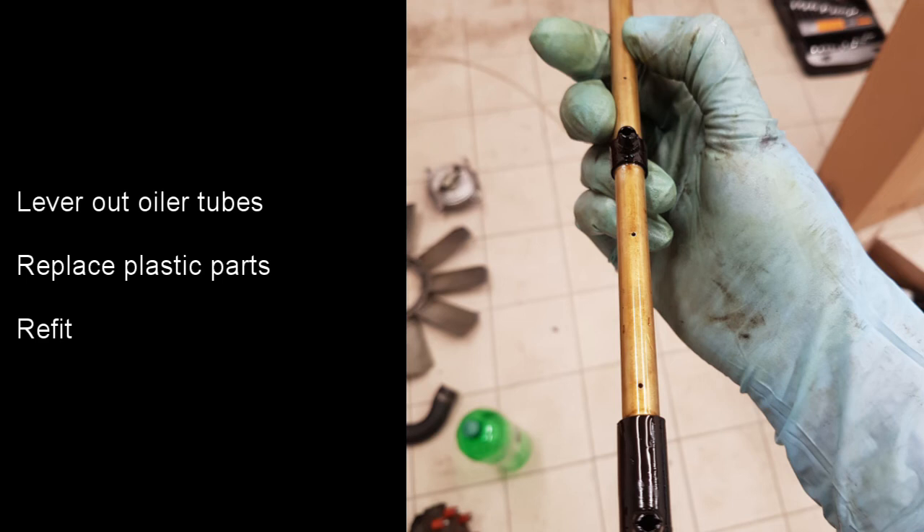Whilst the engine is apart I'm also going to change the oiler tubes. These are metal tubes with plastic fittings which spray oil onto the camshaft. These parts can break over time, reducing the amount of oil getting onto the camshaft and causing wear. These need to be carefully prised off the top of the engine and then the plastic parts can be removed and refitted in the new ones. The parts are then refitted onto the top of the engine making sure they're carefully pressed into place.